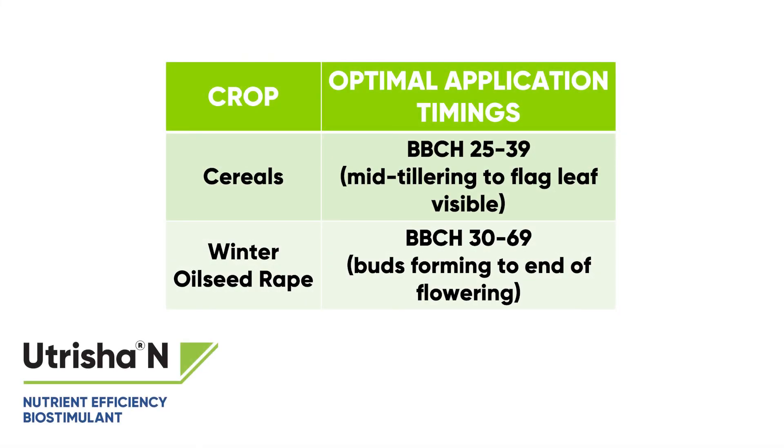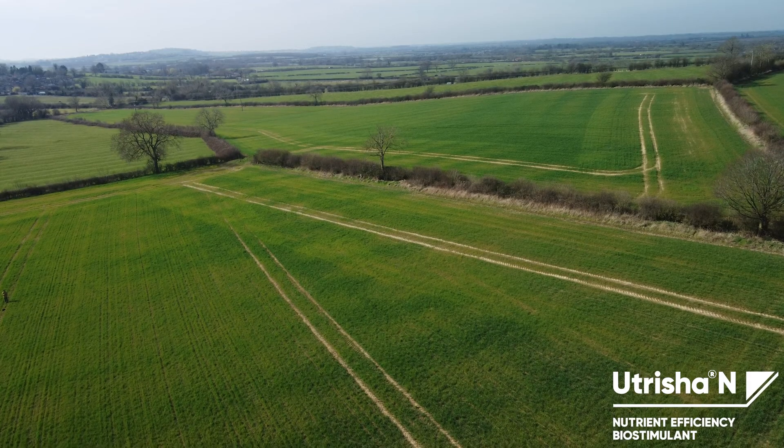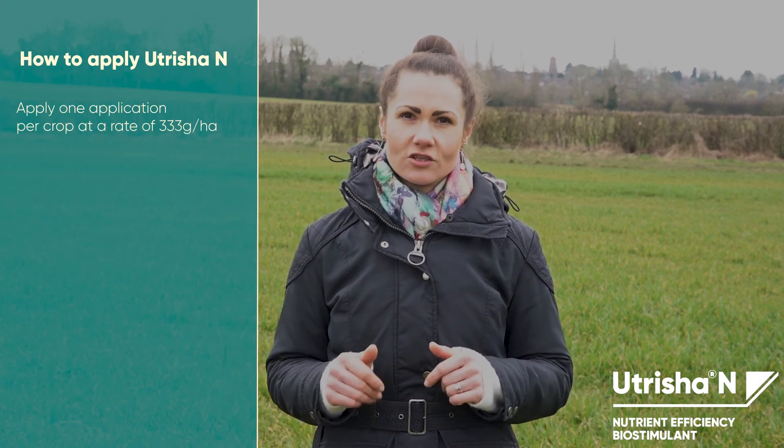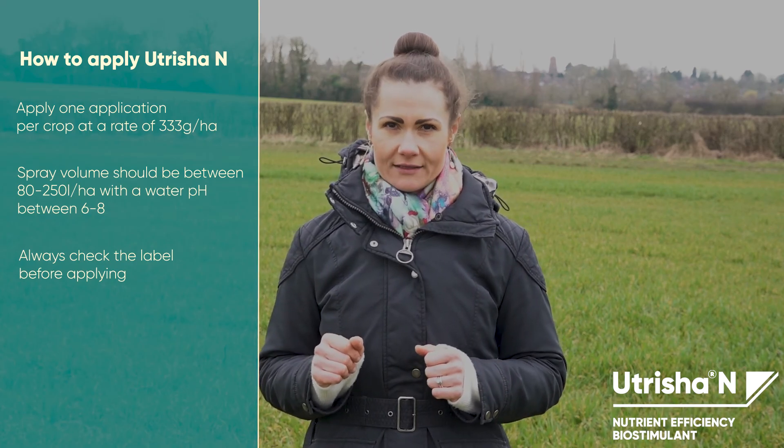The optimum growth stages to apply Nutricia N in winter wheat are between the end of tillering and flag leaf stage, and in oilseed rape from green bud to the end of flowering. Nutricia N is foliar applied with a wide window of application. Apply only once per crop at the rate of 333 grams per hectare.